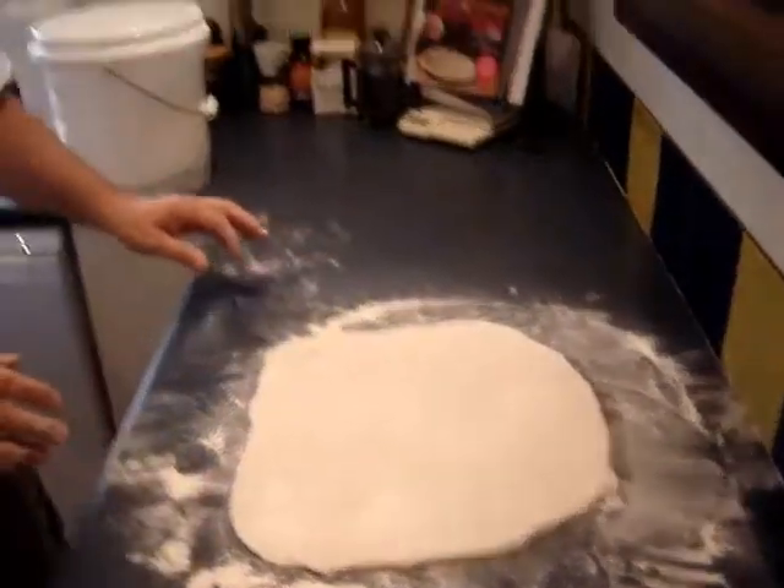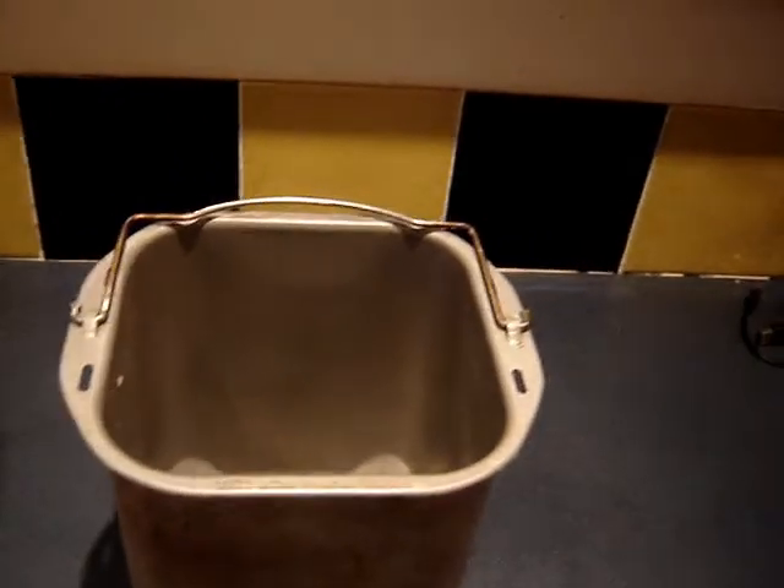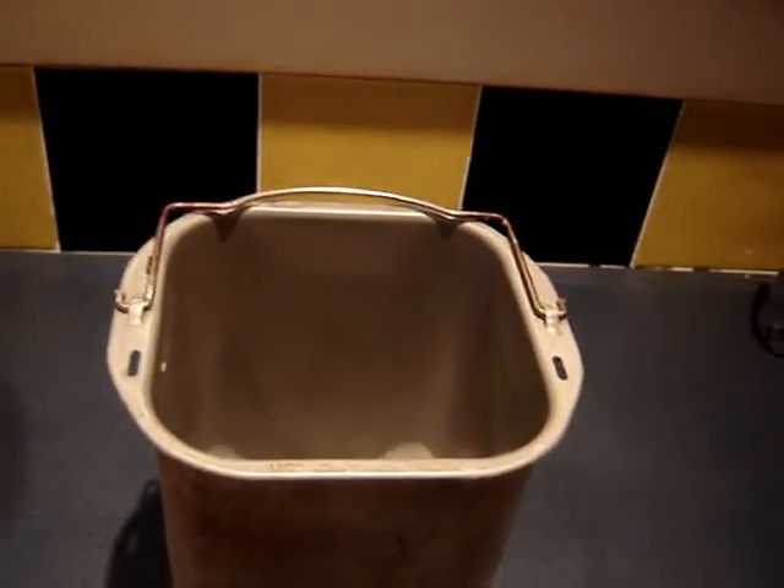Dough ready to go. Now the bread recipe for making pizzas or bread — this is the easiest one available.